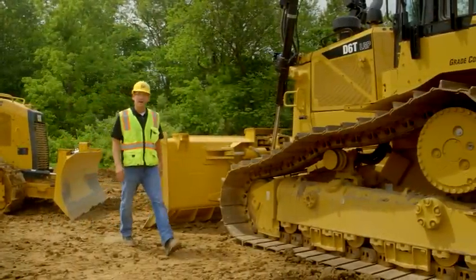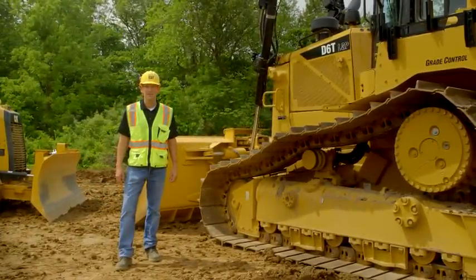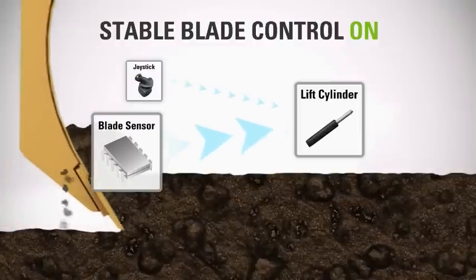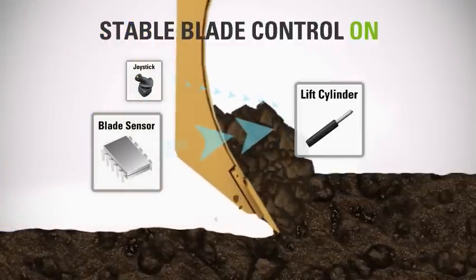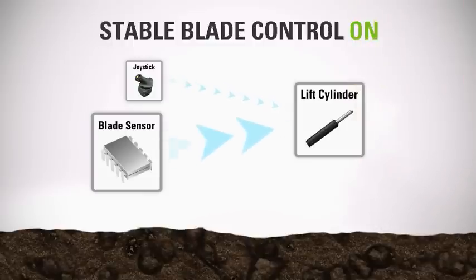Hi, I'm Todd with Caterpillar. I'm here to talk about CAT Stableblade on CAT Tractite tractors. Stableblade monitors tractor fore and aft pitch and automatically adjusts the blade up or down in concert with the operator to achieve a smoother grade.